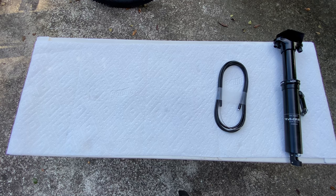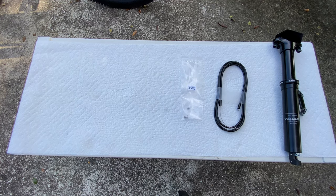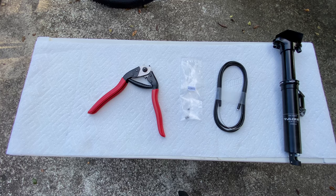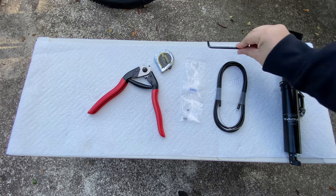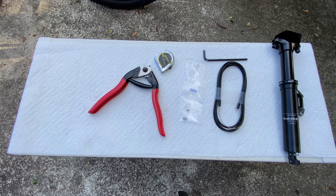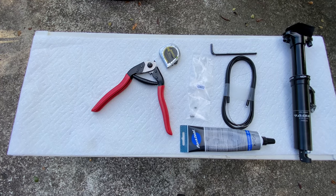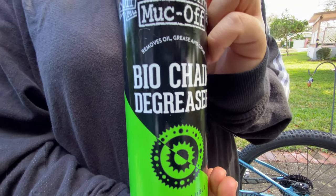So what we are going to need first is the dropper post, the cable with the cable housing, the actuator. We are also going to need some cable cutters, a ruler, an Allen wrench, and some grease. And then finally, the lever. And for cleaning, I have chosen the Bio Degreaser by Makoff.